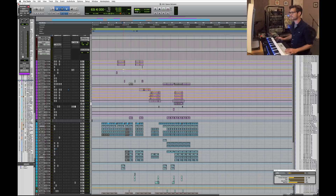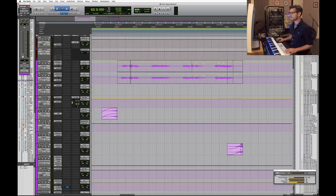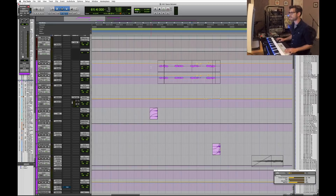Denise was in Bali at the time when I was working on the instrumental, and I sent it over to see if she was interested in working on it — fortunately she was. She wrote about half the lyrics while she was in Bali, and then wrote the other half when she came to stay with me here in October. I'm going to go through the vocals and talk about how they're processed.